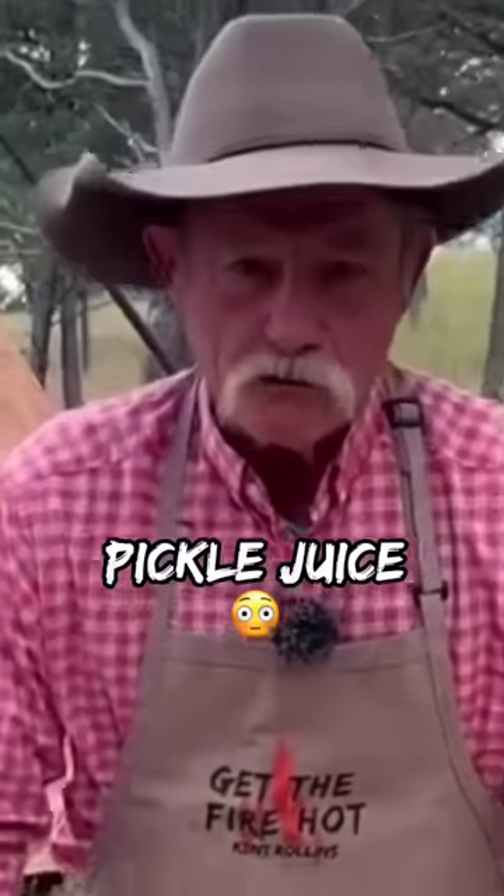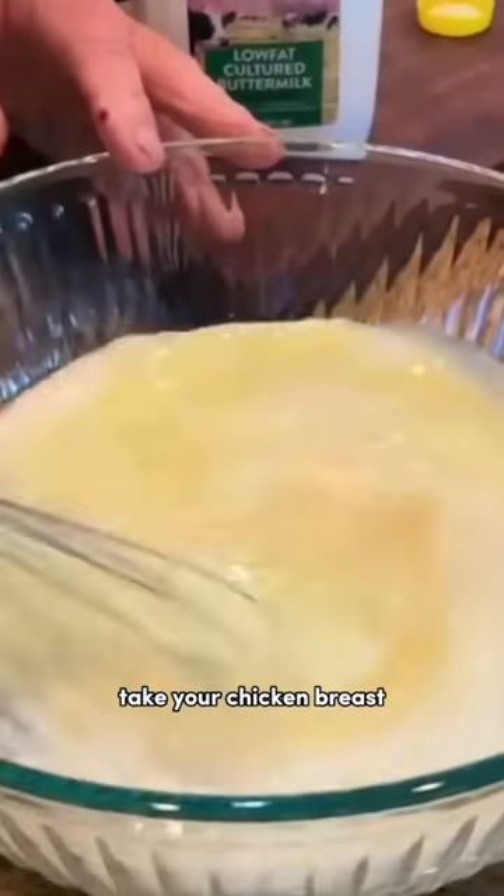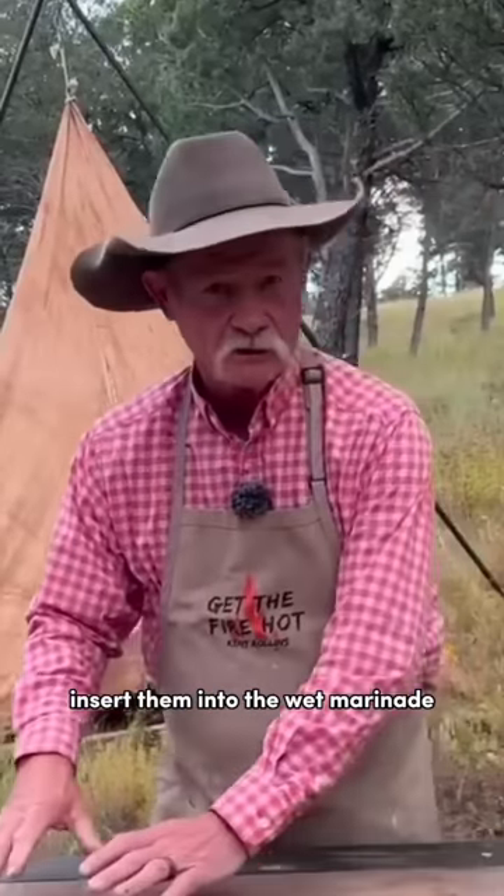Start out with some buttermilk, pickle juice, use some garlic powder, get your whisk, take your chicken breasts, insert them into the wet marinade.